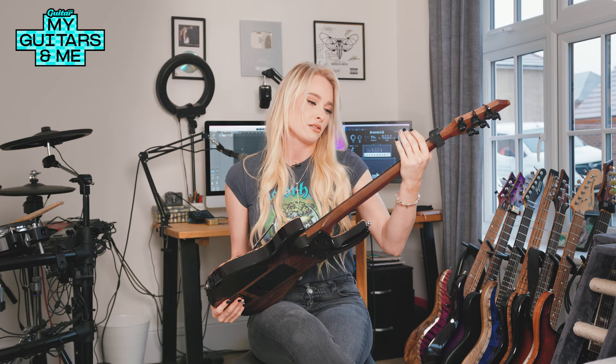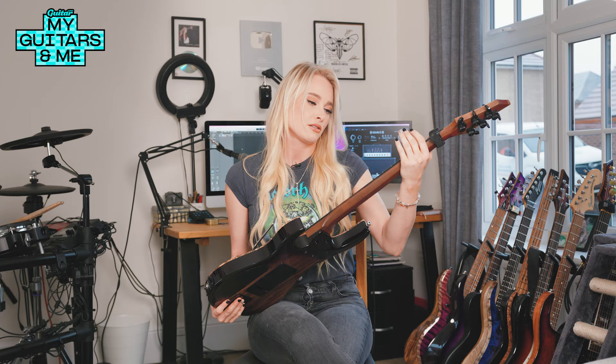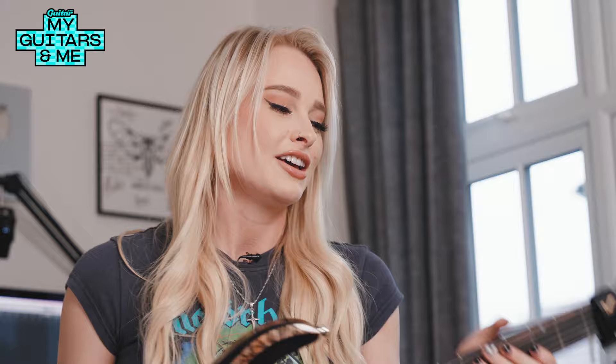The fretboard on this is Royal Ebony, which has pretty little stripes. Again, very warm and round. I kind of love that classic Gibson Les Paul sound, but I wanted it in a more shreddy, modern guitar with 24 frets that you can do a bunch of silly stuff with. So that's kind of what this is.